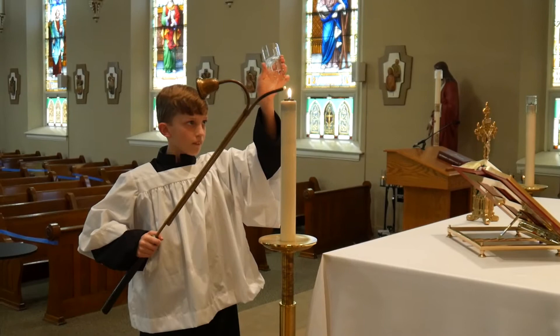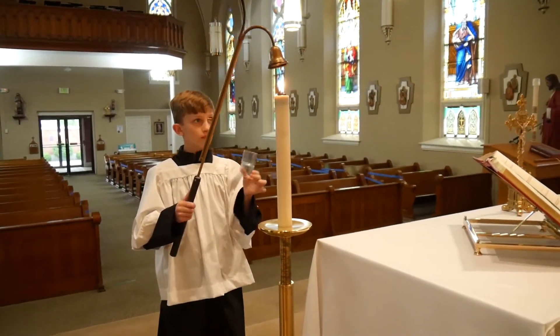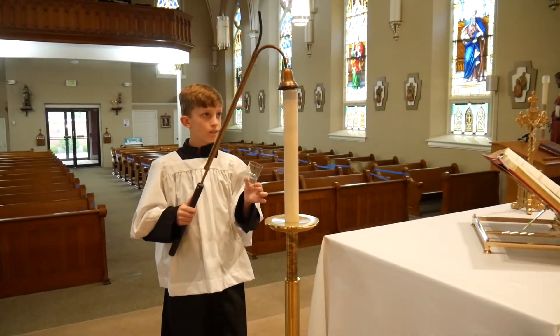Candles should always and only be lit using the candle lighter. Similarly, candles should only be put out with the candle snuffer at the end of the candle lighter.